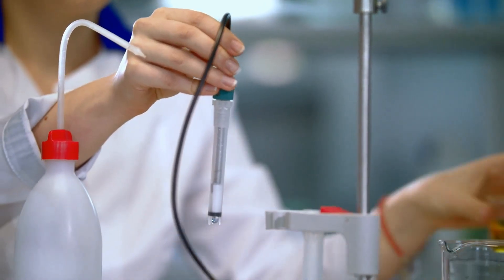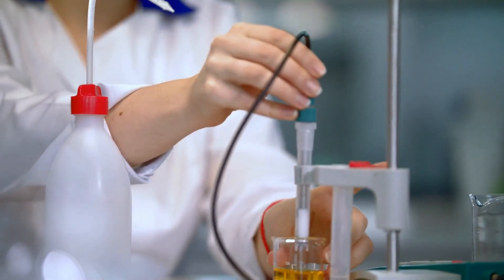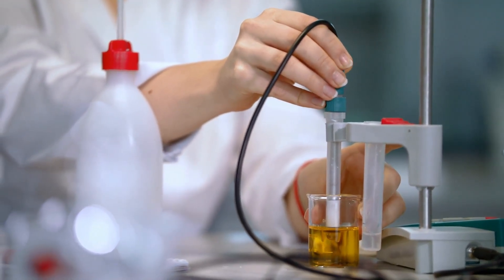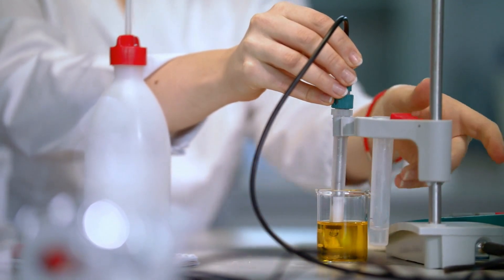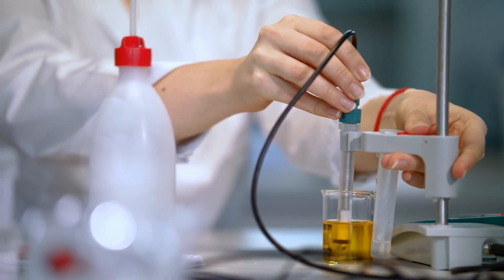We buy an expensive pH meter, we calibrate them religiously, and we do a little happy dance whenever we hit our targets in the mash, knockout, and final beer. And don't get me wrong, pH is critical. It's essential for enzymes to function properly in the mash, for hot break, for yeast health, and for color stability. But when it comes to beer flavor, pH at its best is clumsy, and often it can be a misleading indicator. And here's why.